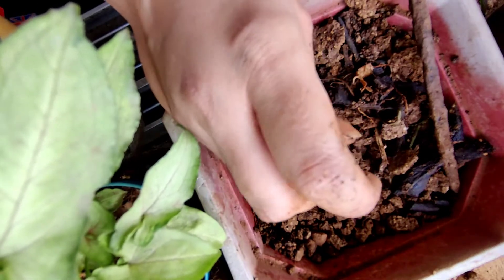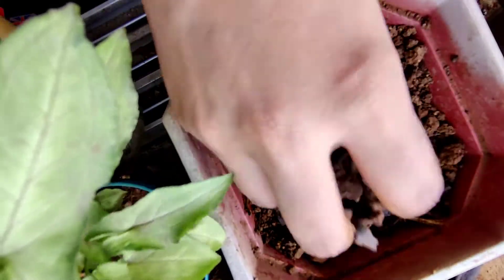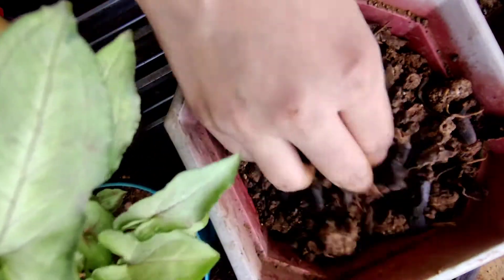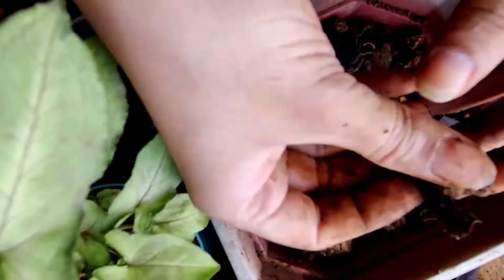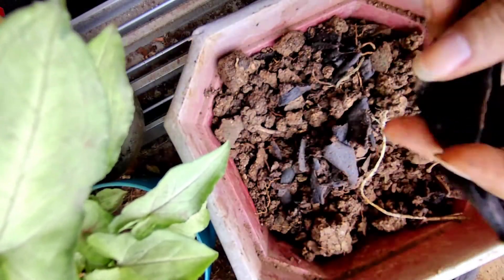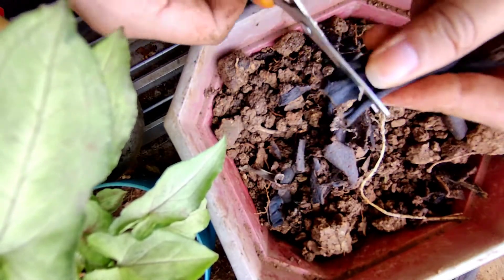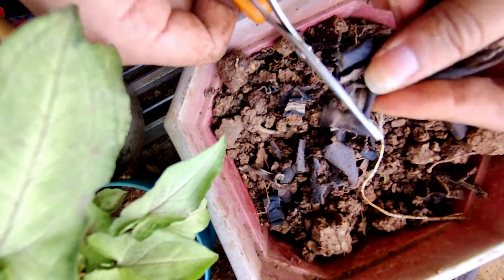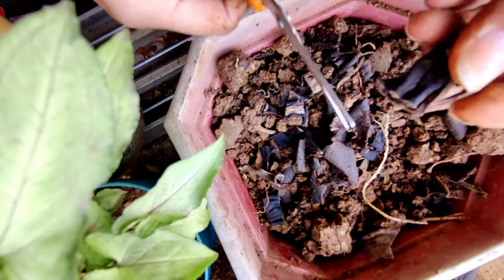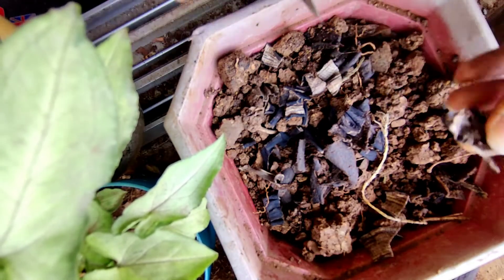You don't want fruit flies and ants in your garden, so just ensure proper mixing. As you can see, you can't see any pulp — it has been mixed evenly. These are the peels which you can cut into small pieces. After eating bananas, don't throw these peels — cut them into small pieces. Eventually they will decompose in the soil and add nutrients to the soil and ultimately to your plant, so it's quite healthy for your plant.